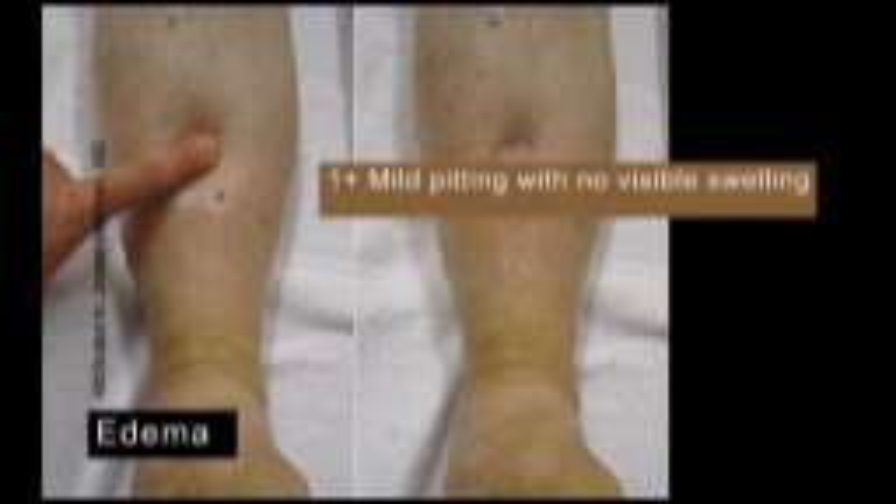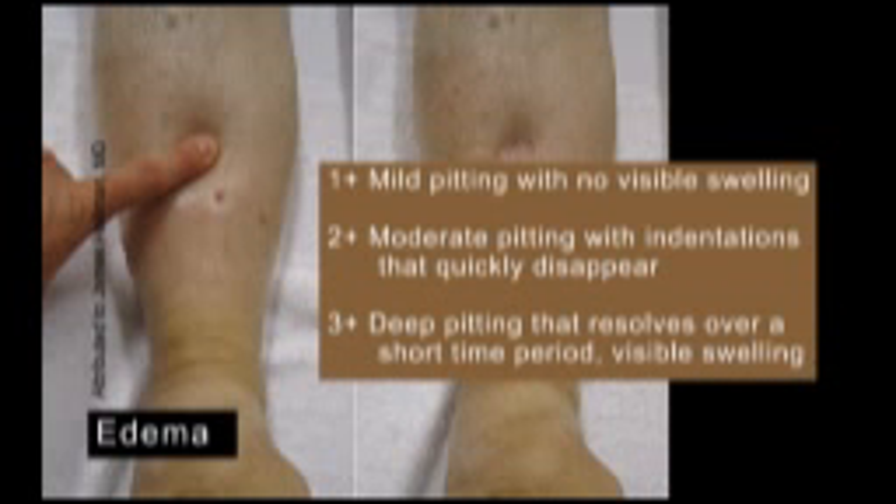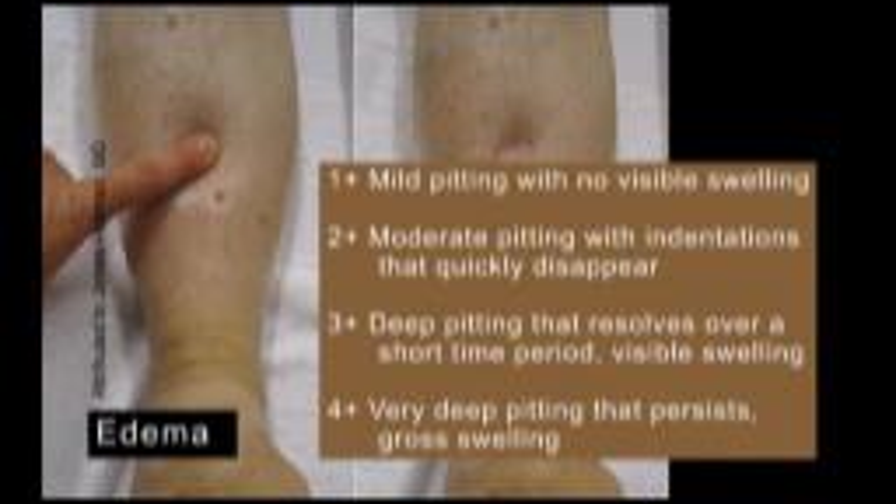One plus indicates mild pitting with no visible swelling of the leg. Two plus indicates moderate pitting with indentations that quickly disappear. Three plus is used for edema with deep pitting that resolves over a short time and a visibly swollen leg. Four plus indicates very deep pitting that persists and a grossly swollen leg.